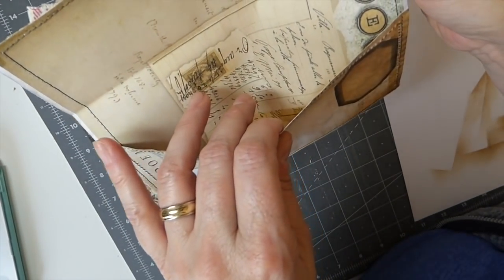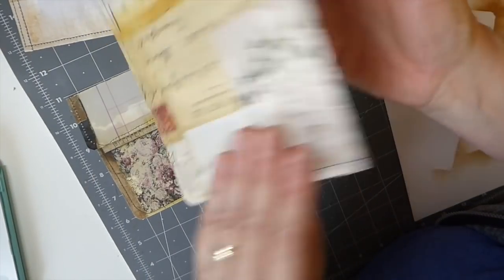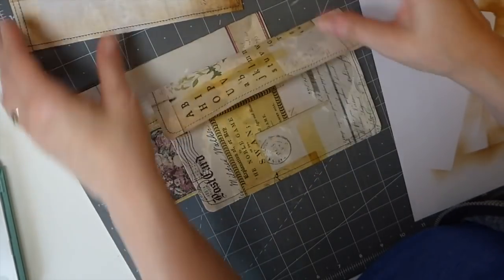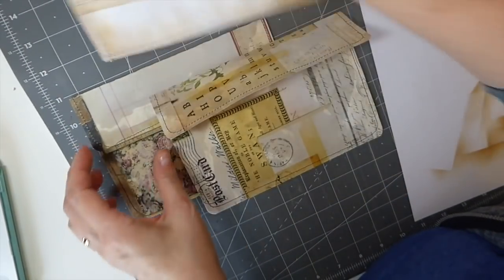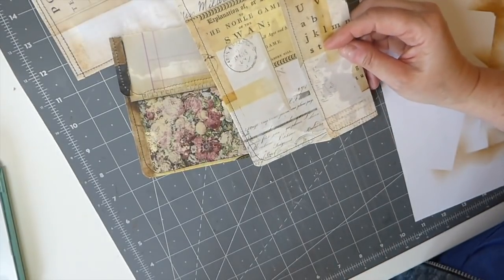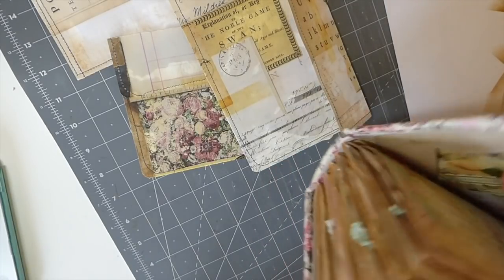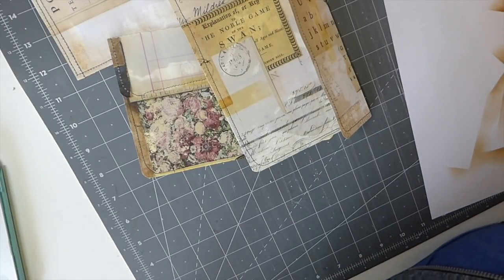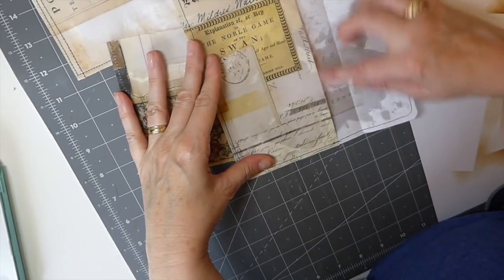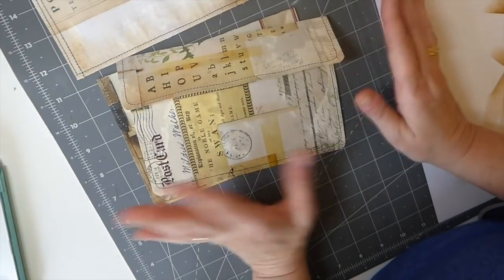I want to show you the difference: this one has been lined with another of Tracy's images, so it's not as transparent as the others. They're both very beautiful finishes but just slightly different. I kind of like my things to feel a bit sturdier, but these unlined ones are gorgeous and are going to be beautiful in the back of a journal — I think they'd be beautiful on the back cover of a journal.